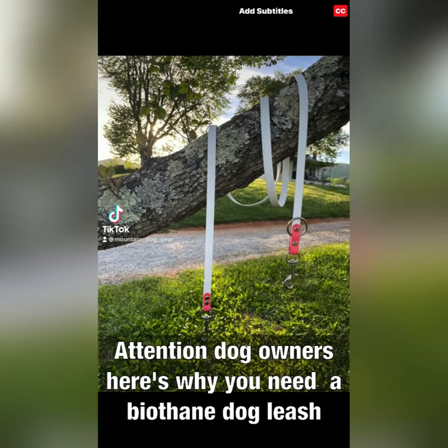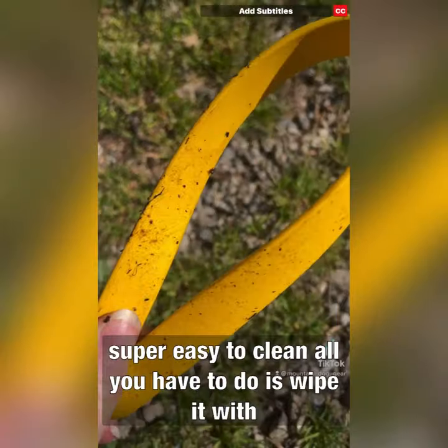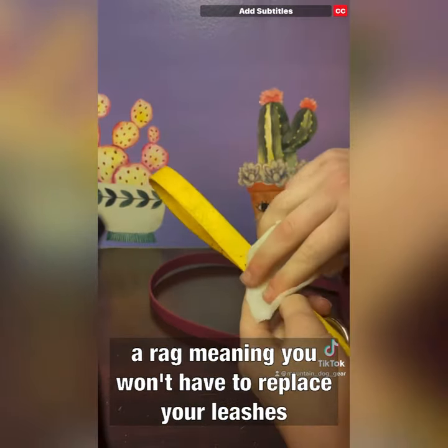Attention dog owners, here's why you need a biothane leash for you and your pup. When biothane gets dirty, it is super easy to clean. All you have to do is wipe it with a rag, meaning you won't have to replace your leashes as often.